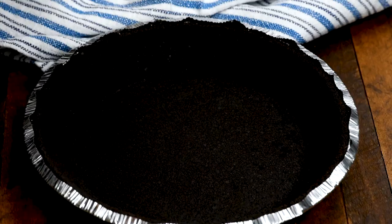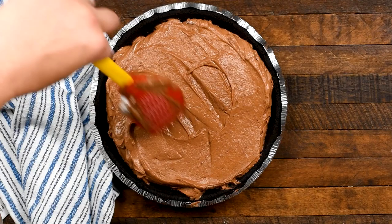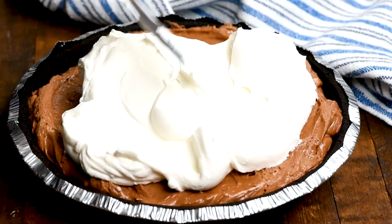Then just add it to your pie crust. I'm using an Oreo crust today, but you can use any of my no-bake crust recipes, or you can make my all-butter pie crust if you want a semi-baked pie. I love making it no-bake — plus, the combination of Oreos, chocolate, and peanut butter is fantastic.